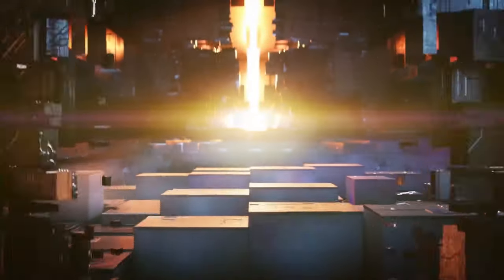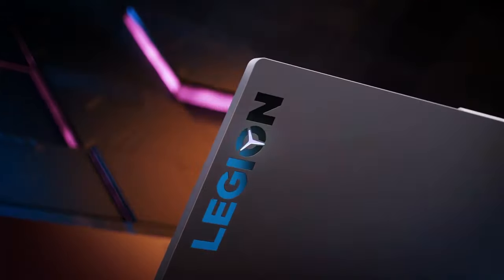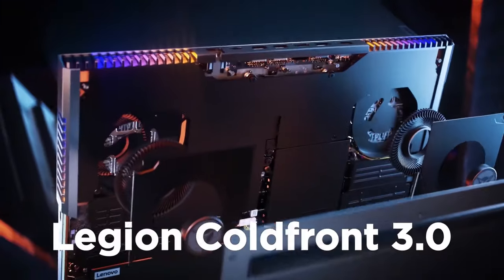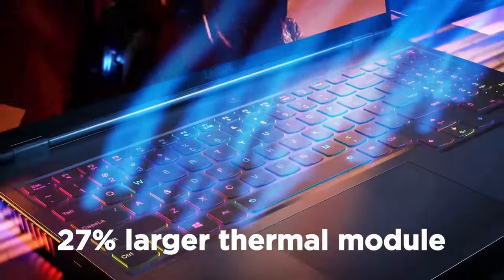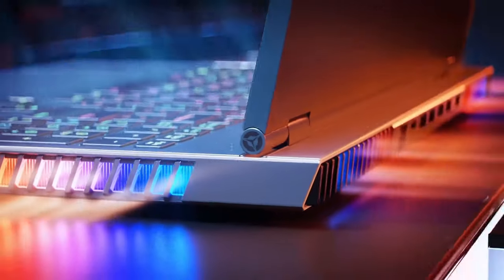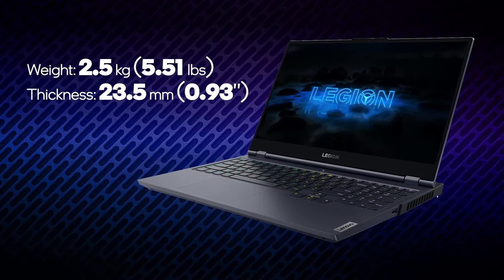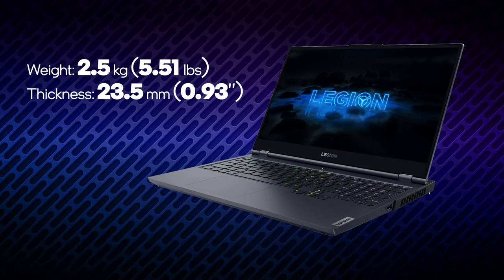The Legion 7 series is Lenovo's top-tier gaming machine line. However, instead of being big and clunky, it comes in a sleek, if not stylish outfit. In fact, it is a carbon copy of the Legion 5 Pro, but there is a slight difference — the cooling system is extraordinary. Although the device looks stealthy for a gaming machine, there is a touch of RGB here and there, which gives away its nature. With a weight of 2.5kg and a profile of up to 23.5mm, no one would imagine it could house an RTX 3080 with a 165W TGP.